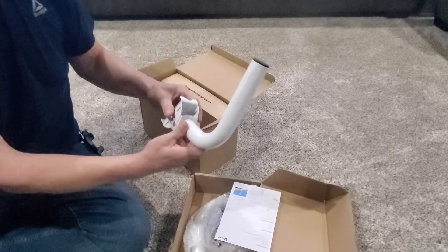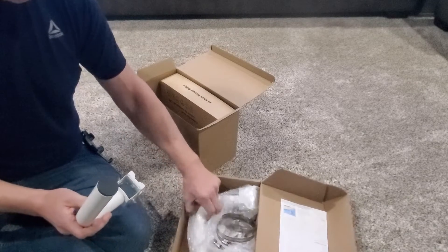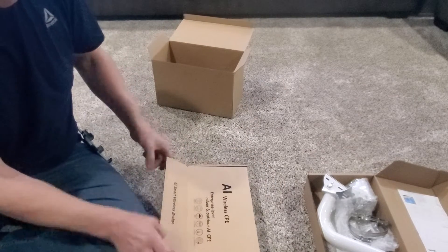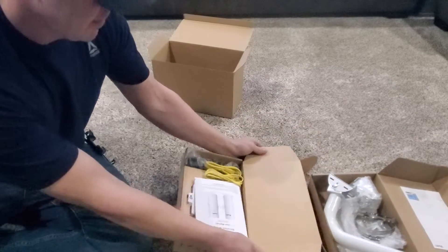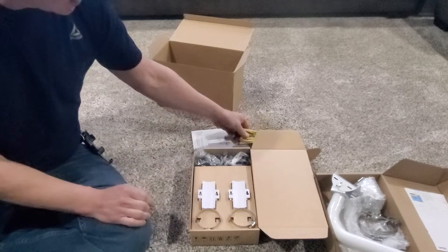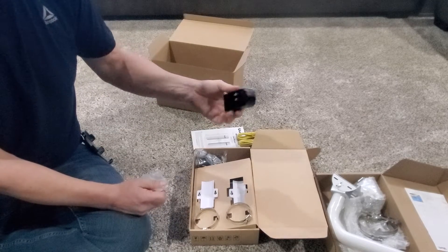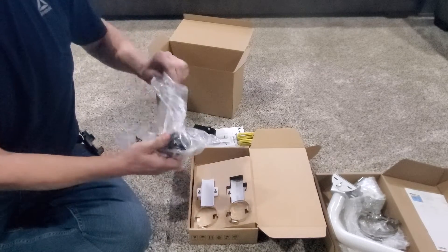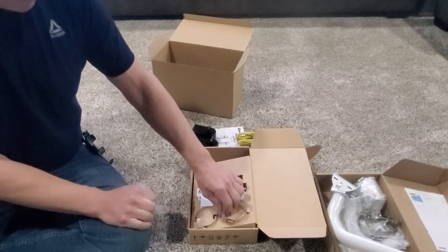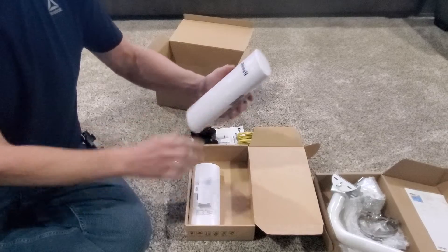First box has mounts for outside your building and clamps. Second box has the instruction manual, ethernet cables, power supply, another power supply, two more clamps, and the UV unit.